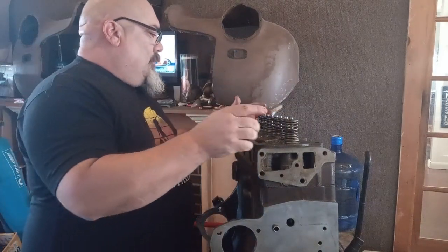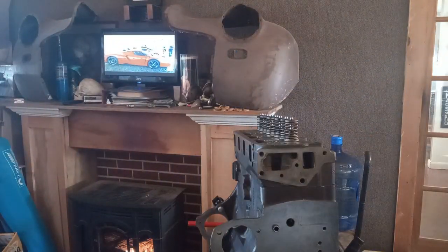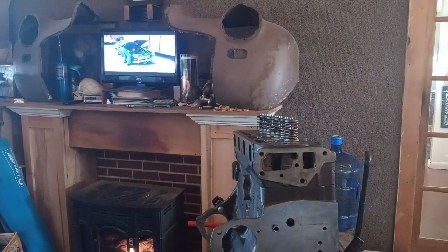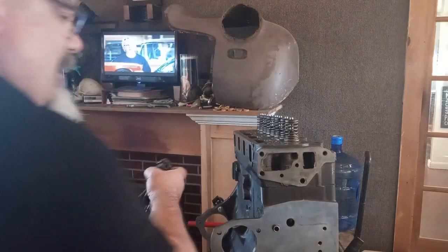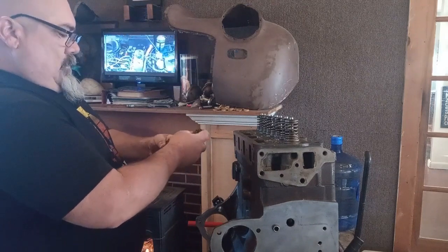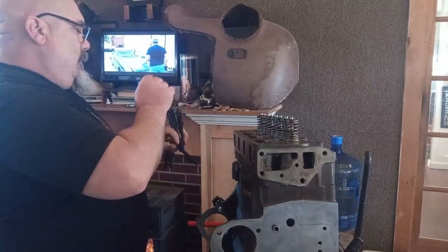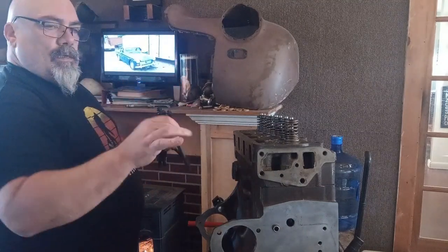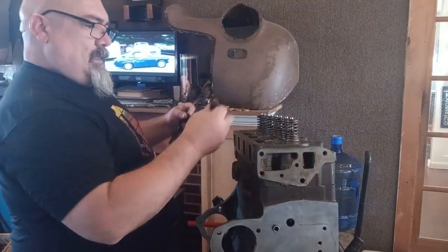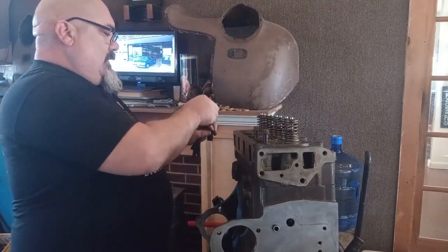I broke my golden rule — I actually did not mark my bolts. They're not all the same length, so I'm going to have to check this. What a dork. I think I've got four short ones that go on that side. I didn't mark my bolts — how's that? I think I'm going to double-check it, but I think it's this.